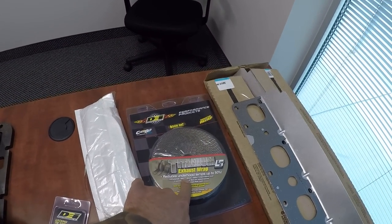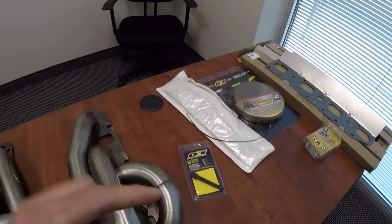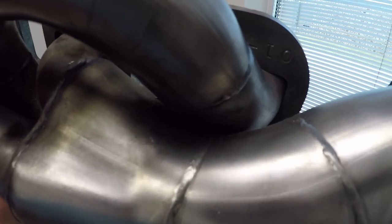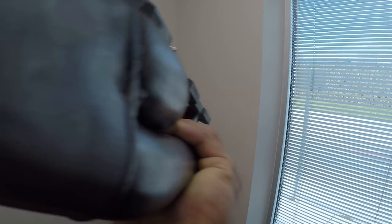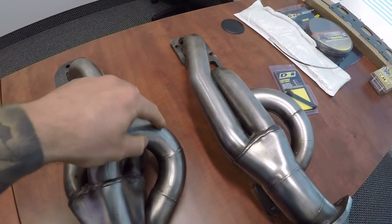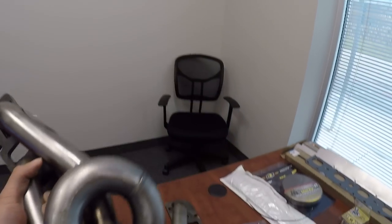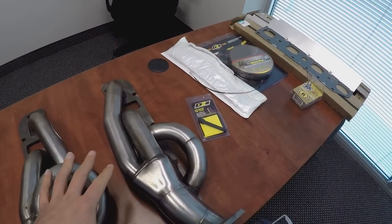I'm going to try to start wrapping. I'm not sure if I'll have enough with this 50-foot roll since it's only one inch wide. These headers aren't big but you'd be surprised how much wrap gets eaten up. Looking at the headers, there are literally no gaps whatsoever between the runners — it's all tight. The plan is to at least cover the big U-shaped turns on the runners, since those protrude the most and will get closest to wiring, steering boots, and other components.